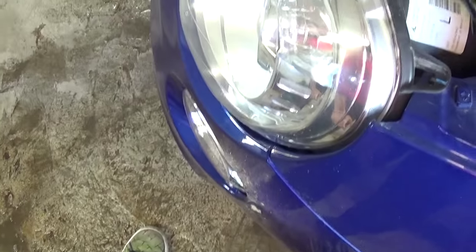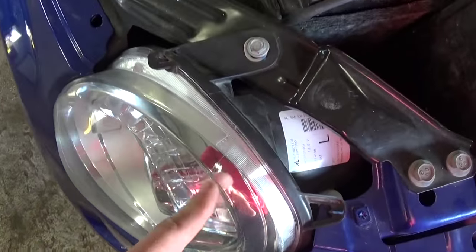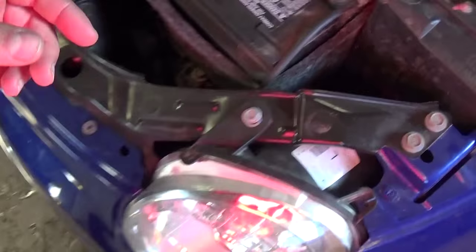We're replacing the left one because there is more limited room, and it's the same procedure for left and right as well. This is the headlight, and on the back right here there is a cap.